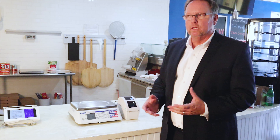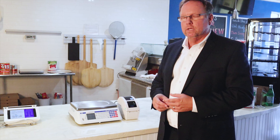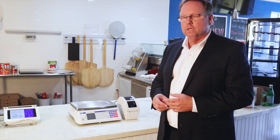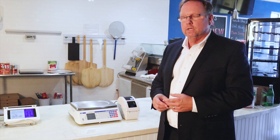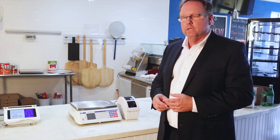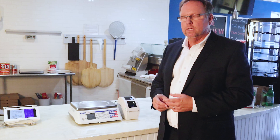So I'll put the green peppers on the D30 and print out a simple label. We've assigned that to PLU number one, and I just press print — it's going to print a basic label. Just tear that off, take your peppers off, package them up for the customer, and it's good to go.